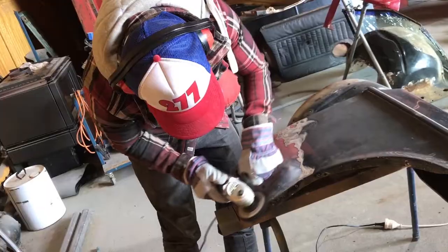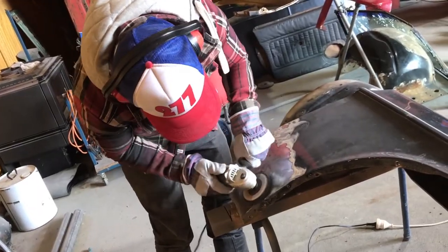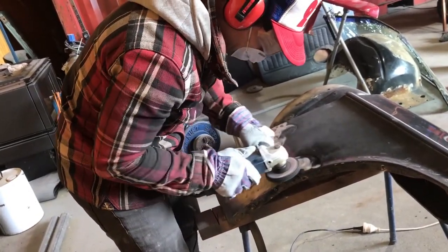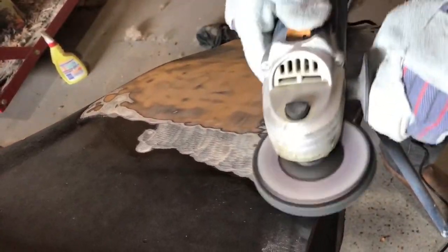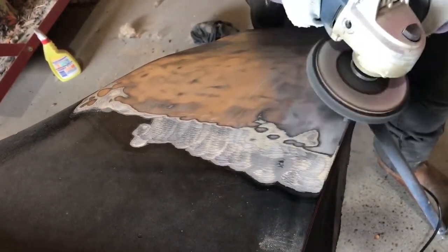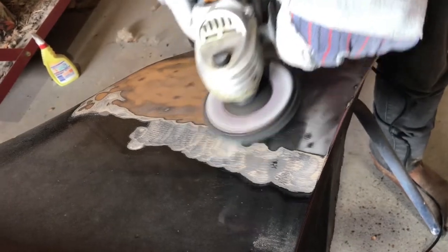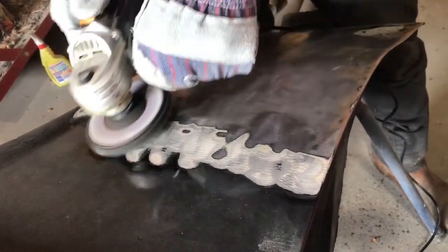As you'll see in the footage, I did one front guard and half a bonnet, then did some test patches around the car. I worked my way slowly through the paint, being cautious not to stay in one spot for too long because I didn't want to actually burn the metal or warp it, which I've heard you can do if you heat it up too fast.